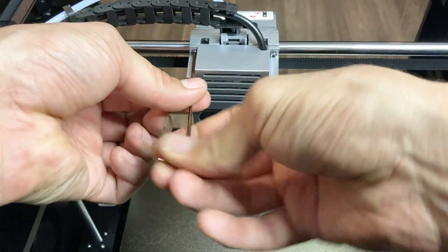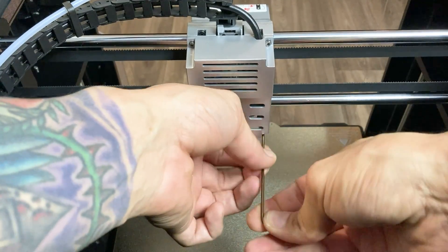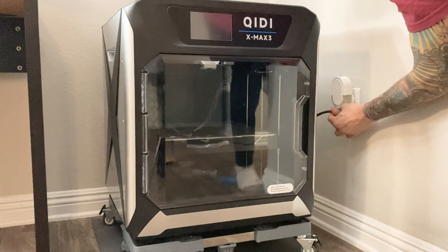That's it! Don't forget to rerun the bed leveling, Z offset, and input shaping calibrations before you start your first print.